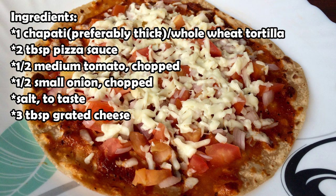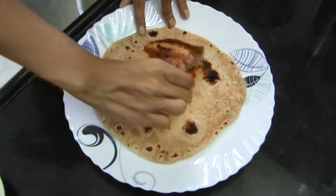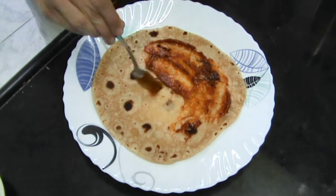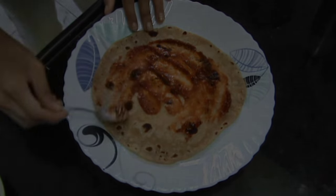These are the ingredients you're going to need to make this, and they are so simple. First, you're going to spread your sauce on your chapati or your tortilla. You can use more or less depending on your preference.